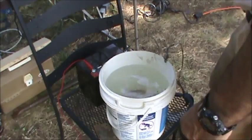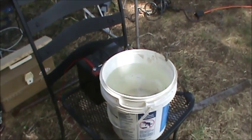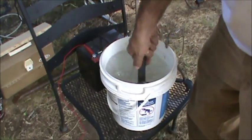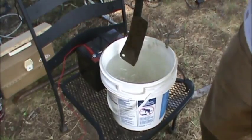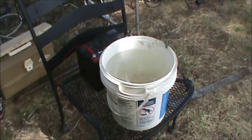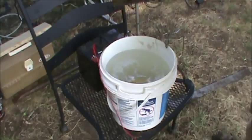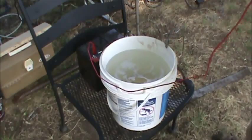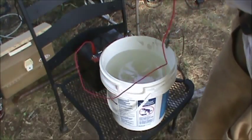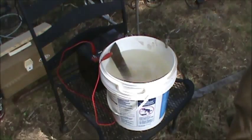You also need a piece of steel to act as one of the electrodes in this process. Don't use stainless steel — the electrolysis process can cause a gas to form off of that and some bad things could happen. I'm using this piece of steel which happens to be a crappy little meat cleaver I was going to throw away. It has now become an invaluable tool in my industrial complex.